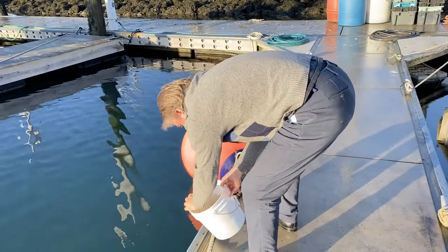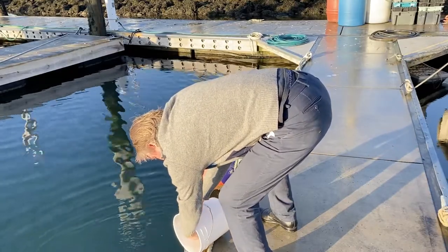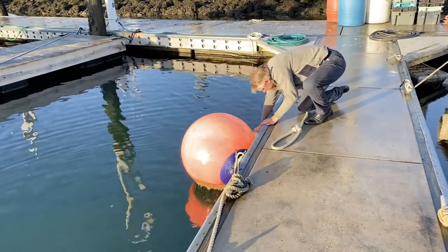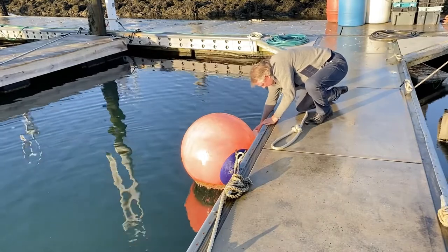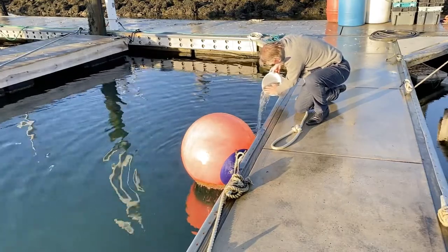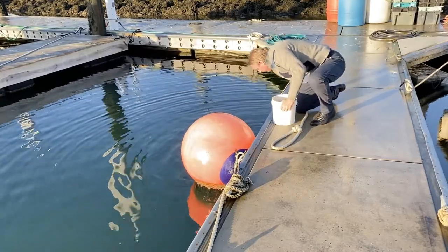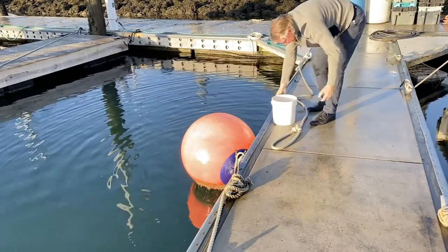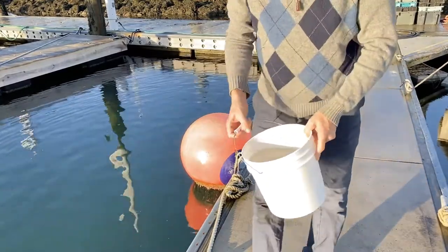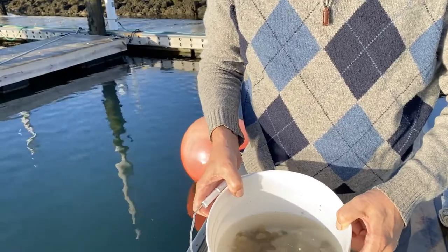I'm going to get some clean water here. Okay, there we go. We have a bucket of critters and I'm going to bring this back to school and we'll have a chance to photograph some of this. There'll be some really interesting things in there.